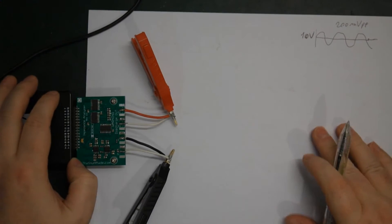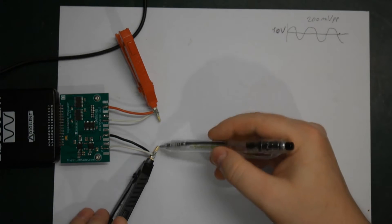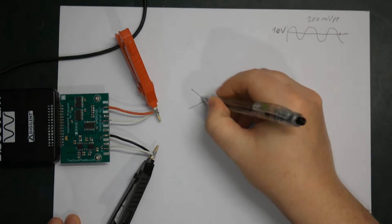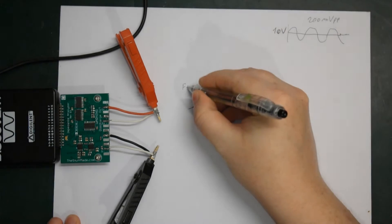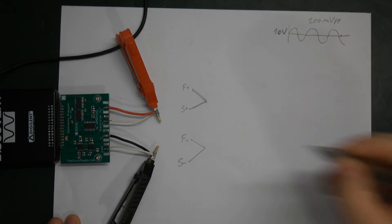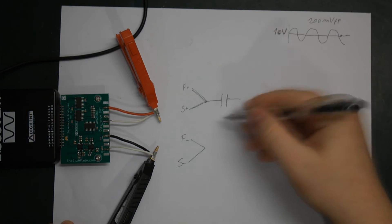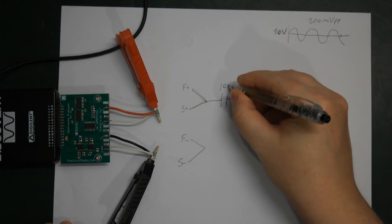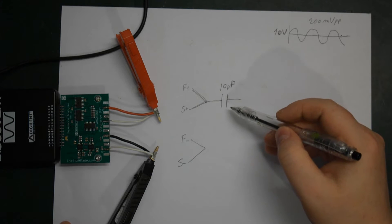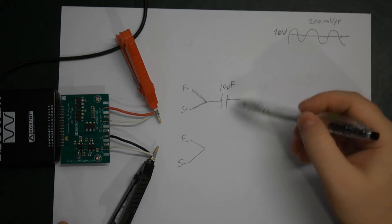We don't care about a Kelvin connection for this, so we're just going to make a very tiny small setup — no Kelvin needed. If we just connect the force and sense together, we have force positive, sense positive, and force negative, sense negative. Then we add a capacitor — my test used something around 10 microfarad — as a DC blocking capacitor. It has to be rated for a voltage greater than whatever DC voltage we want to add as our bias offset.